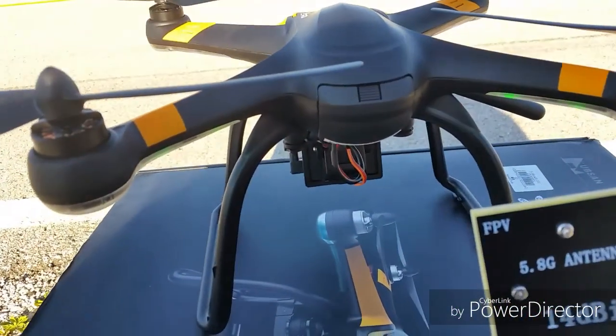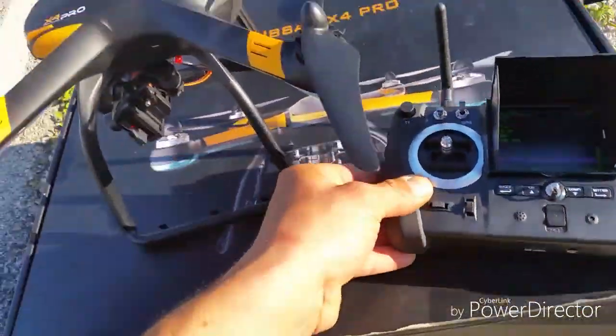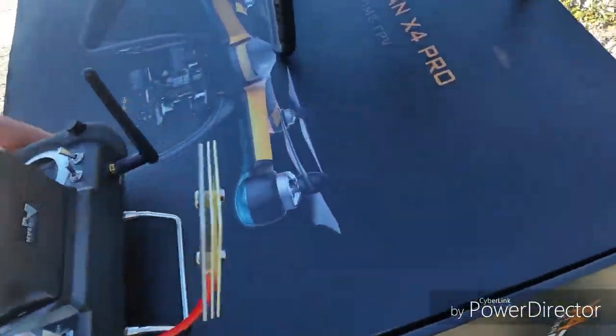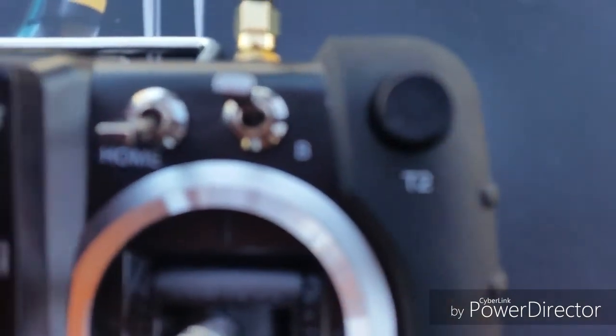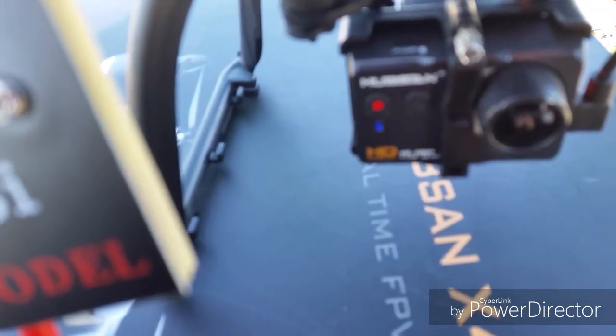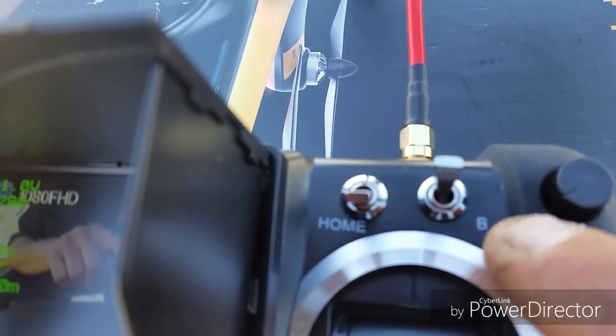Make sure if you have this one-axis gimbal — this is a servo, and this is very important. See the T2 button here — there's a little notch where it shows you where you're at. If you turn it all the way to the left you're going to hear a servo winding. So you want to turn it to the right just until it stops and maybe mark that spot with a white marker.